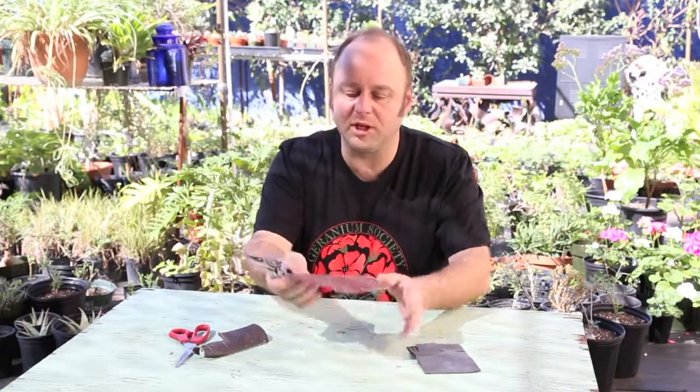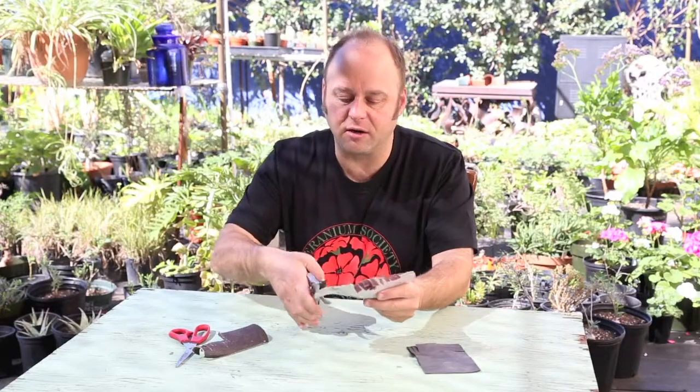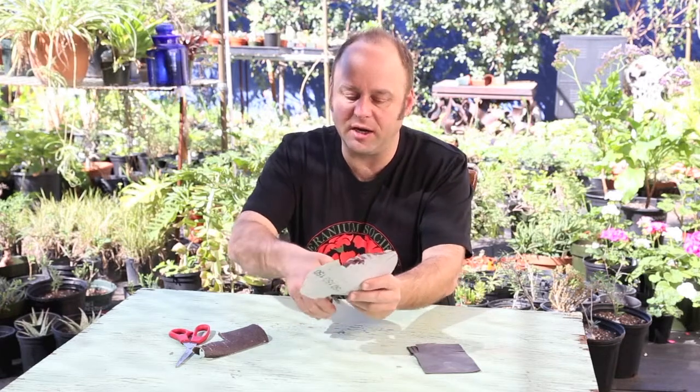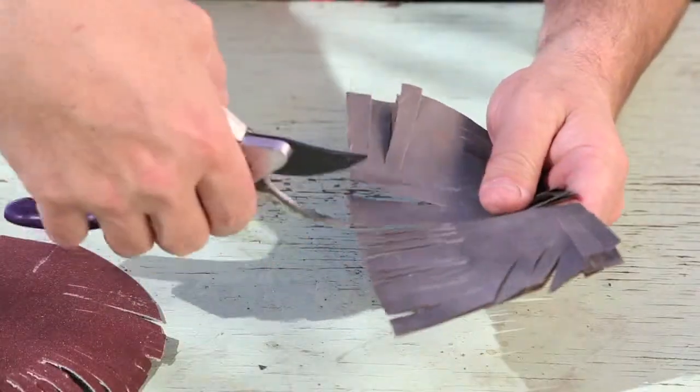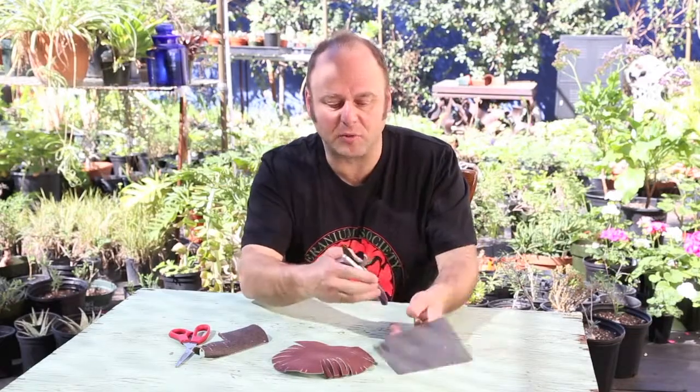Then you move on to the more medium grit — I have a 150 grit here. Snip away. There you go, it's getting sharper and sharper. And then finish it up with the fine grit sandpaper. And look at that, look how sharp that is.